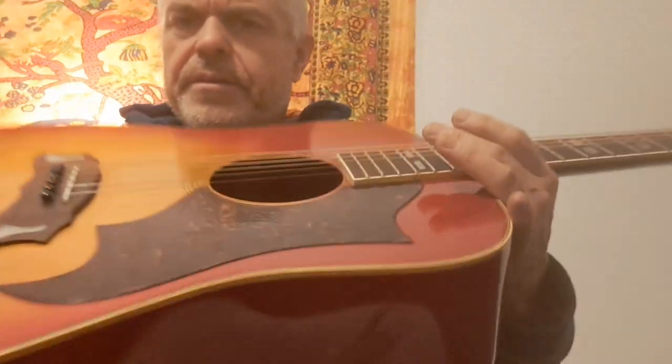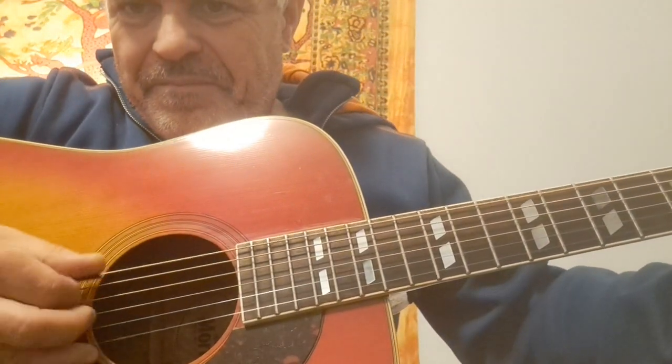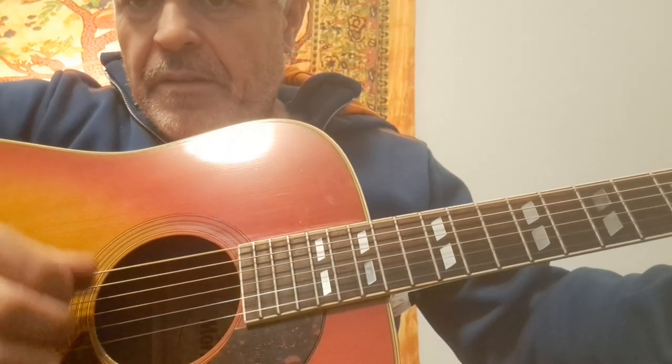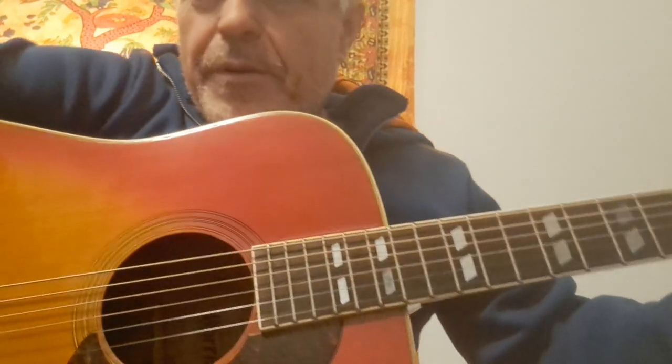Yeah, these are great guitars, so if you come across one, scoop it up. Have a good one.